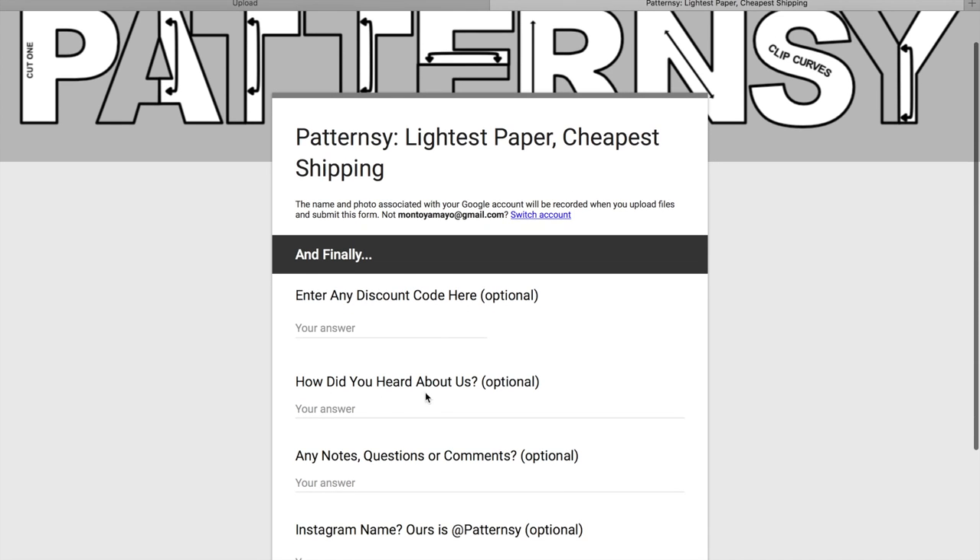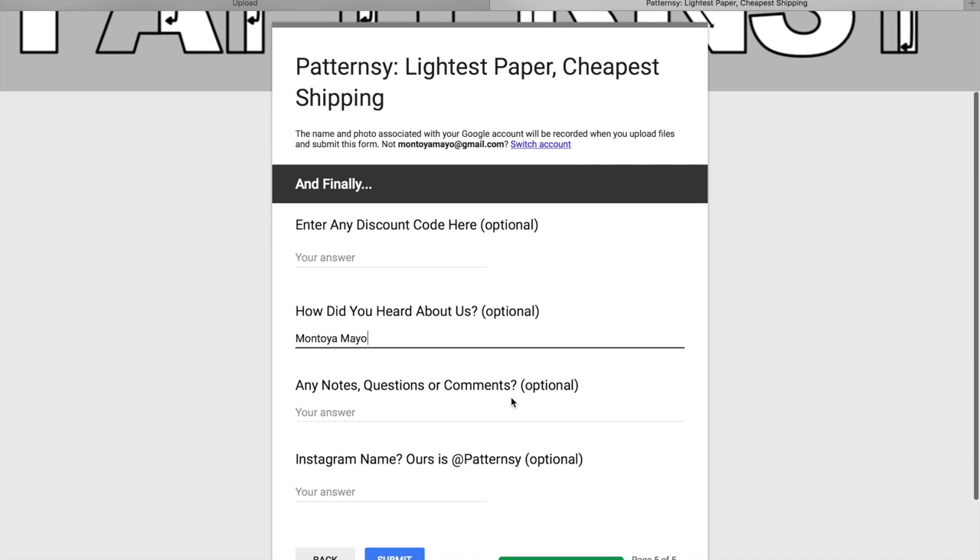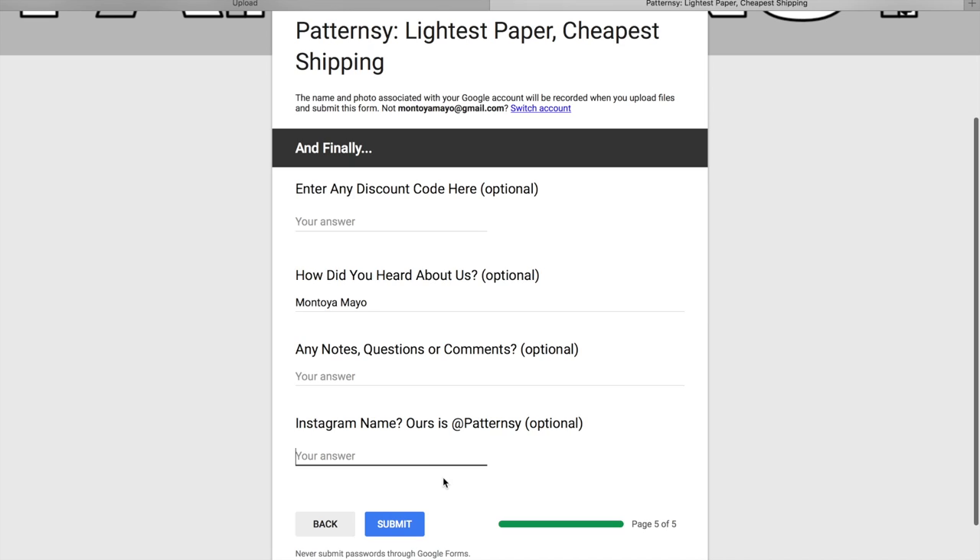On this last page, there's some additional information. If you want, put my name in the 'How did you hear about us?' field. If you have any additional notes or comments, enter them there. Then hit Submit, and they will be in contact with you about the pricing of the pattern.